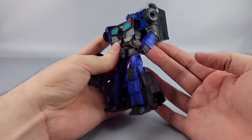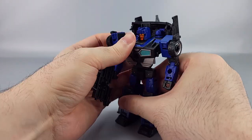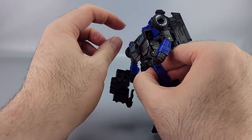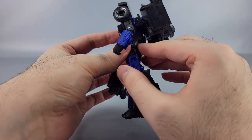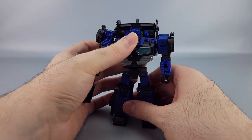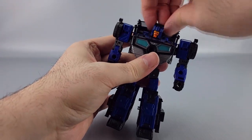I actually like this robot — it's kind of an interesting-looking figure. His torso is a little weird; I think it's supposed to sit leaning back slightly because of how they modified Skids.